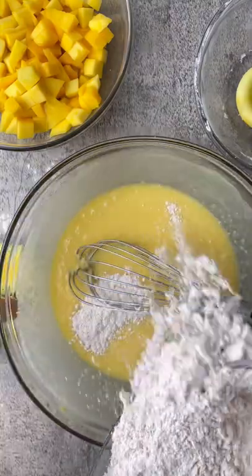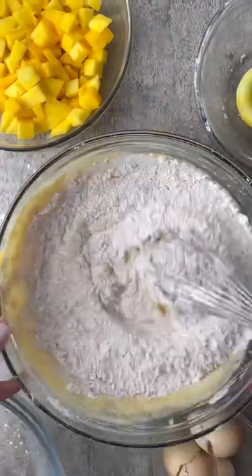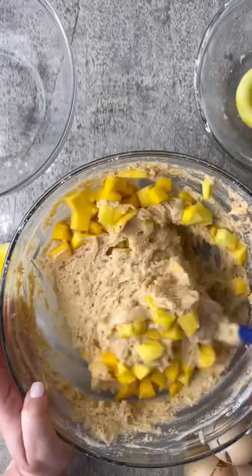You're going to add that flour mixture in two batches, and then once it's stirred till it's nice and smooth, you're going to add in two cups of freshly diced mango.